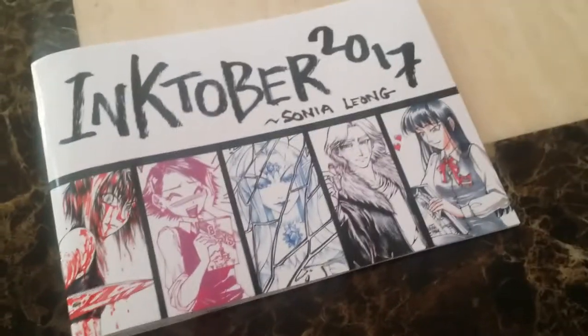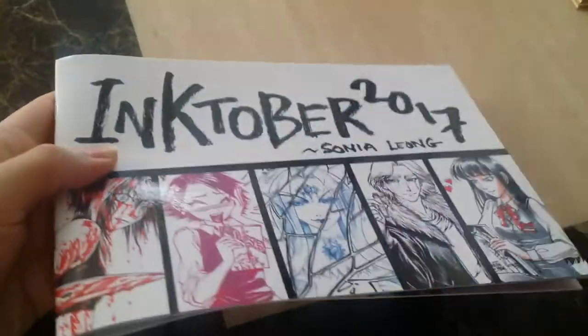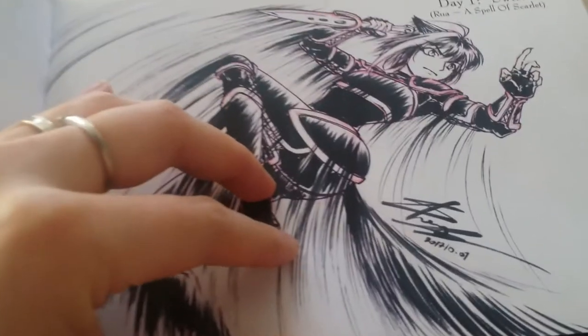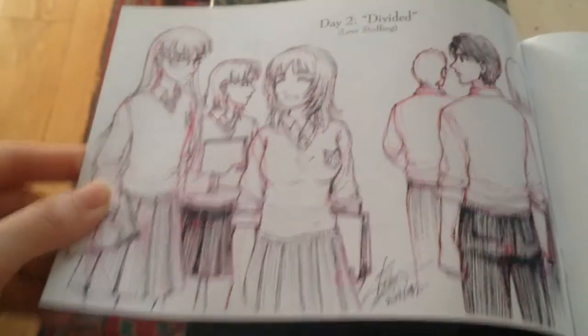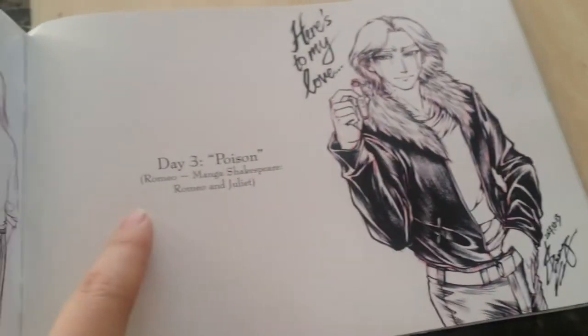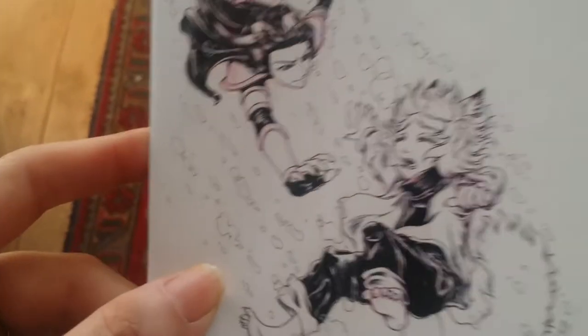This is my Inktober booklet and as you can see it's very glossy with a lovely laminate cover. If you open it up you can see the quality of the printing — it's pretty high resolution. You get a nice sketchbook insight into the way I work, and I've left all the construction lines in for sketch fanatics. For each drawing I've put the official prompt list theme along with the character I drew and which book or project it's from.